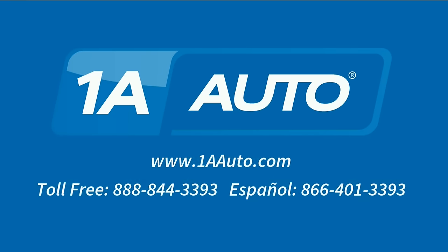Thanks for tuning in. We hope this video helped you out. Next time you need parts for your car, please visit 1AAuto.com. Also check out our other helpful how-to as well as diagnosis videos. See you next time.